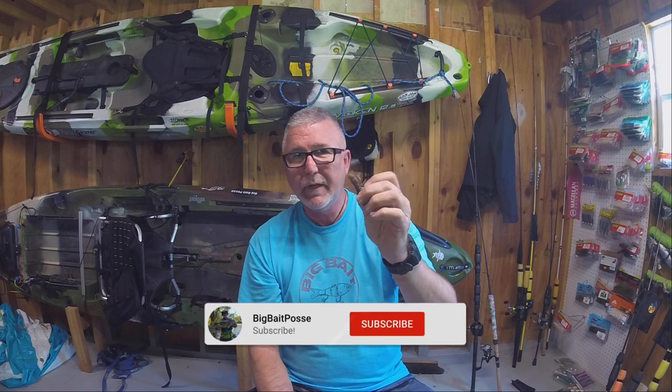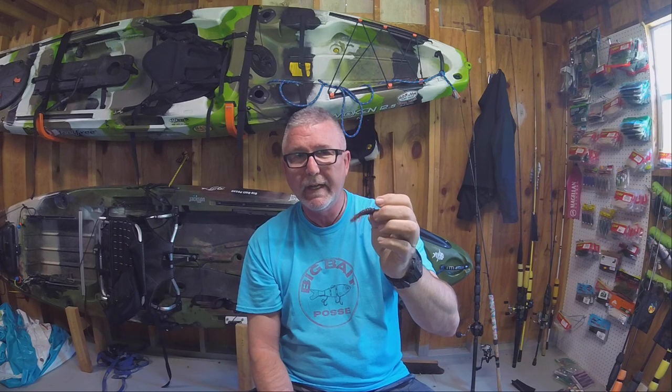Hey guys, welcome back to the channel. Thanks for tuning in — if you don't mind, hit that subscribe button, like and comment on the videos. I am back in the yak shack today, so that means I'm not fishing. The reason I'm not fishing is it's so daggone windy — we're getting gusts to 20 miles an hour today. It's a sunny, nice weather day but the wind is terrible.